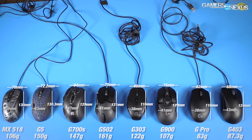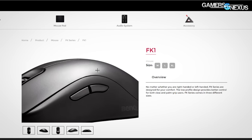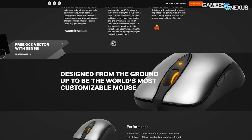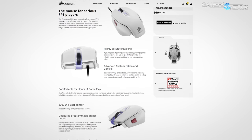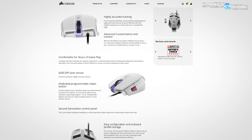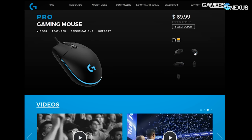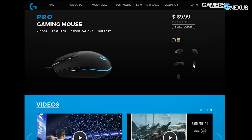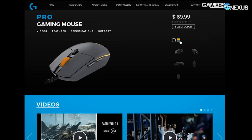The most direct competition to these mice would be the Zowie FK1, which has been around since about 2013. Also the SteelSeries Sensei, Razer's Death Adder — one of the most prolific mice on the market — Corsair's M65 for a newer alternative, and Logitech's own G303 as competition to the G403. In fact, the G Pro is a fusion of the G303 and G100 designs in terms of the chassis and buttons borrowed from the G303. That's the hard data — the specifications — but of course it doesn't really impact how the mouse is used.